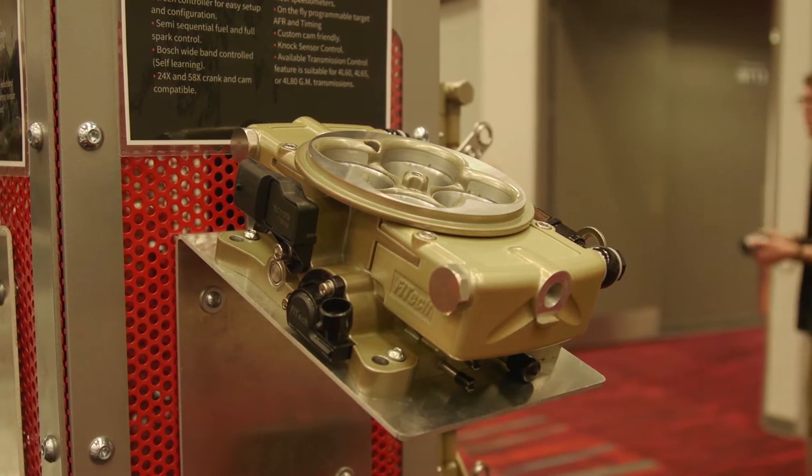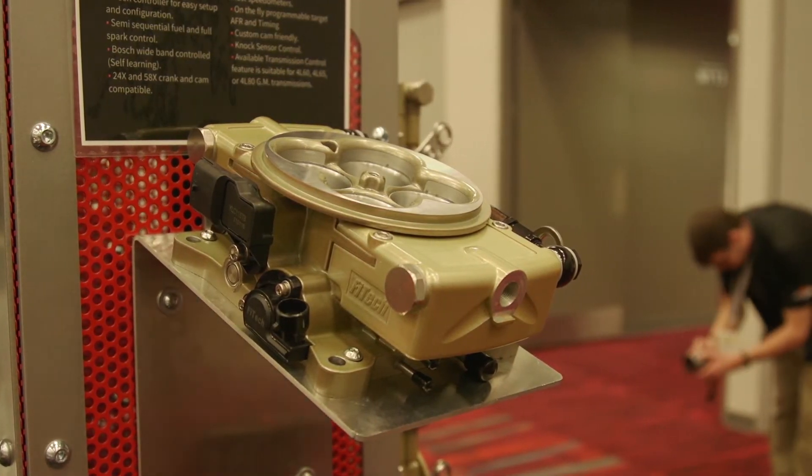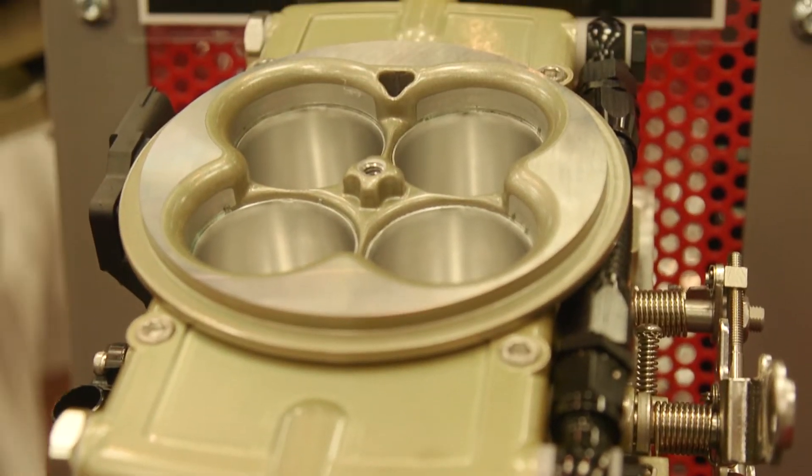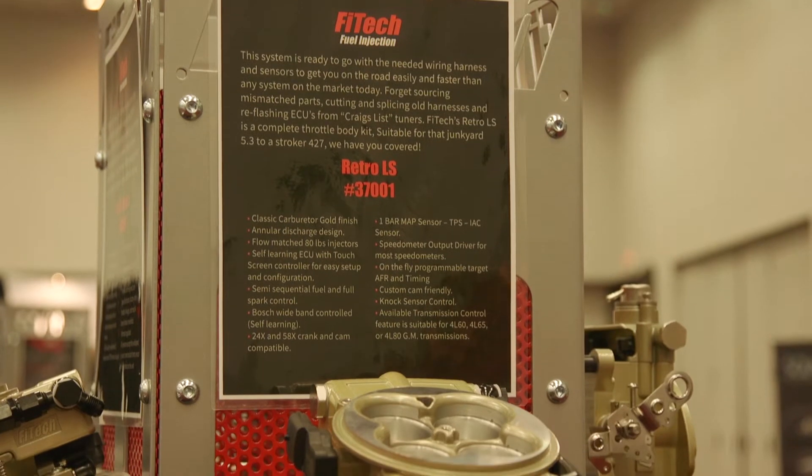And of course we've got a special color — we call it classic carburetor gold. Well, I love that. The thing about Phytek is you're looking through to what the customers want to see on their cars.